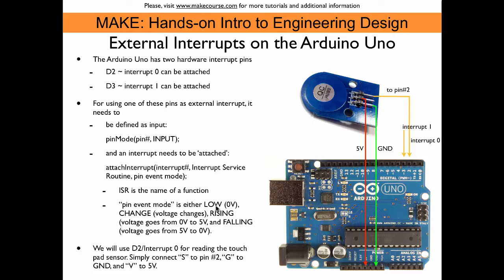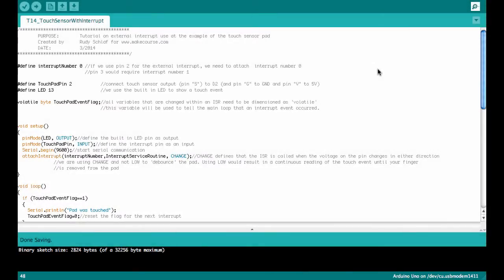If we use LOW instead, then we would get interrupts triggered as long as the finger is on the touchpad, so we would get multiple events every time you touch it. Let's have a look at the Arduino code.